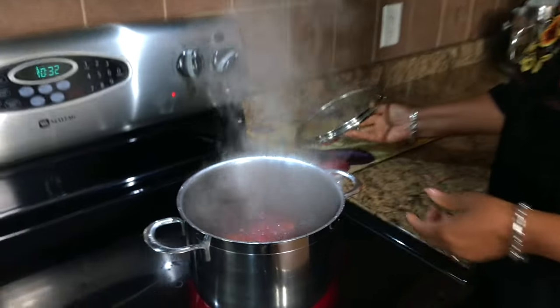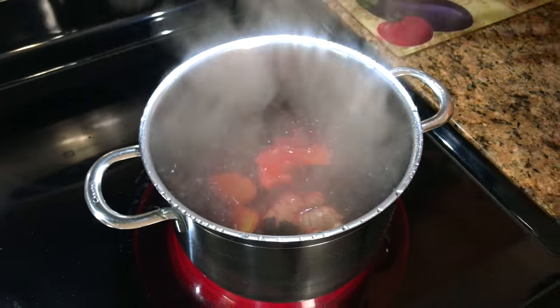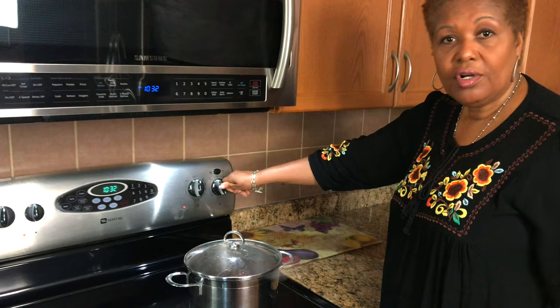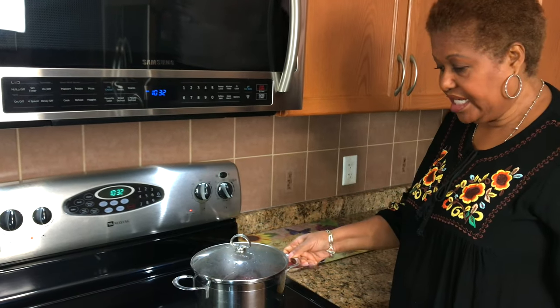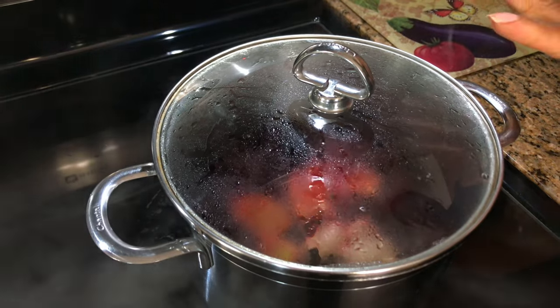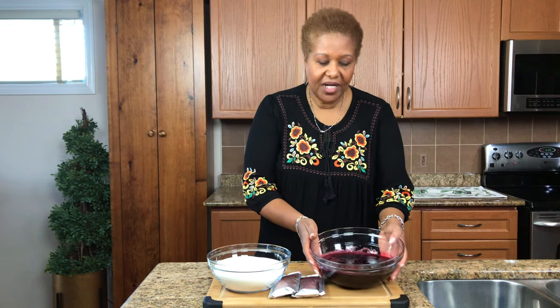So the sorrel is boiling — you can see we want to get it boiling like this, really rapid. And what I'm going to do now is just turn it down to a low and let it simmer and cook for about half an hour. We're going to let it cool after and then we will make the jelly with it.